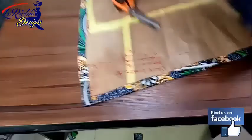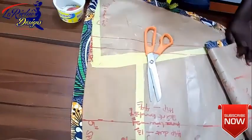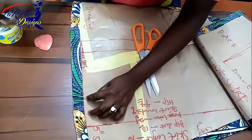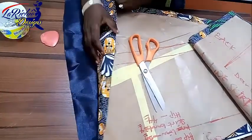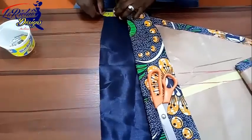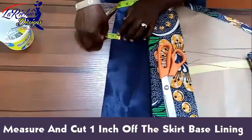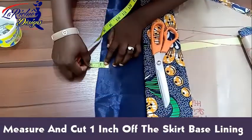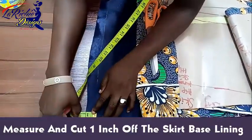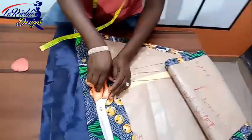The last thing I'm going to do is chop off one inch from the bottom of the lining. So I'm going to reduce the lining by one inch. I'm going to measure one inch and cut that out.